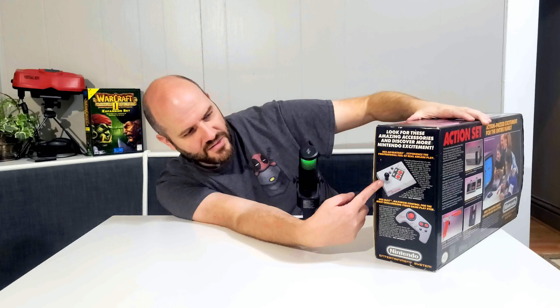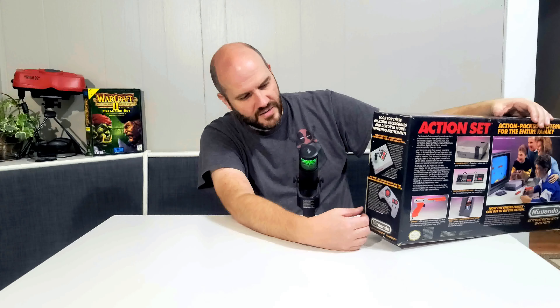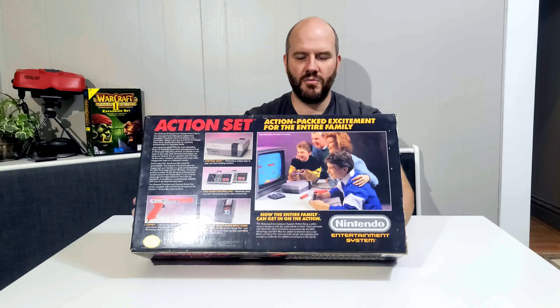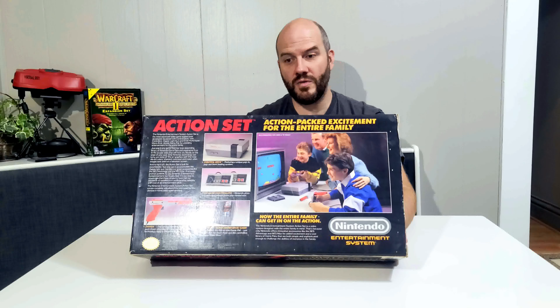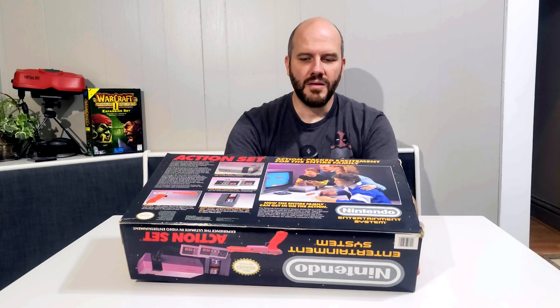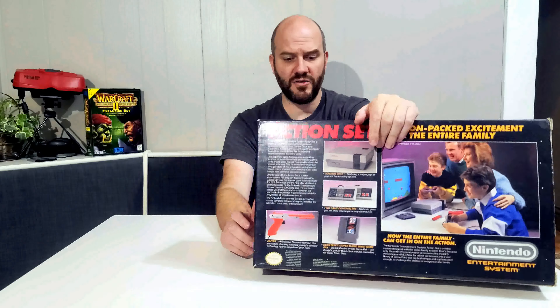On the other side, we have the NES Advantage at the top and the NES Max, which was a different Nintendo branded controller. The unique thing about the Max is instead of having a regular D-pad, it had a D-pad that almost rolled — very unique, actually reminds me a lot of the 3DS joystick. On the back, you've got the family huddled around the TV again. The back shows you everything that comes with it: the console, controllers, light gun, and this one actually did come with a game. Let's go ahead and get this one unboxed.